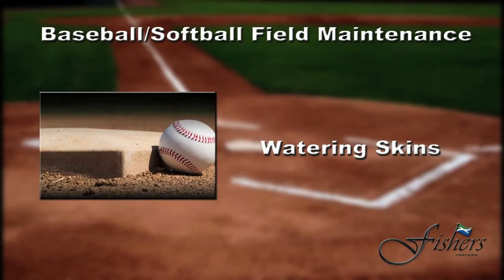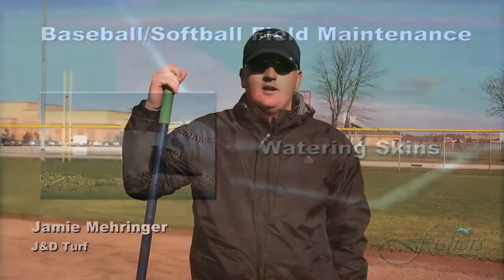In this segment we're going to be talking about watering infield skins. Moisture management in an infield is the most important part to having a good, safe, playable surface.